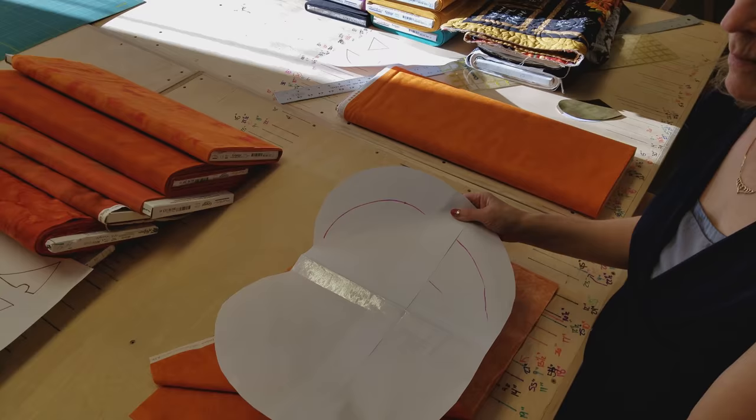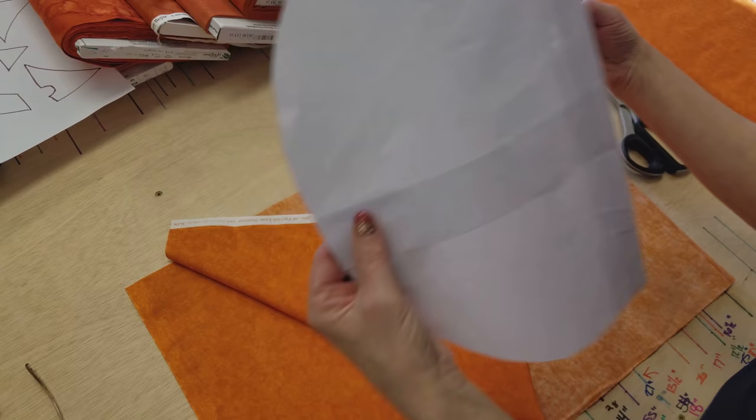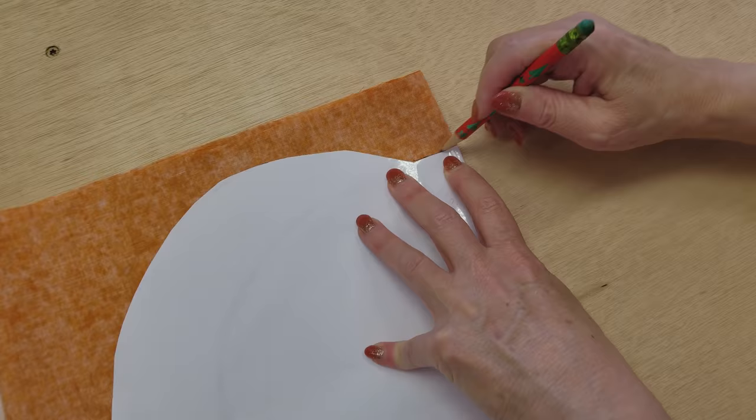The next step is to cut our pumpkin background for the placemat. This download comes in two parts so you have to print both parts and tape them together and that will give you half of the pumpkin. You can either transfer that to a big piece of paper or fold your fabric in half, put this on the fold, and cut it like that. Either way works just fine. I'm going to place this on my fabric and draw with a pencil on the back side.